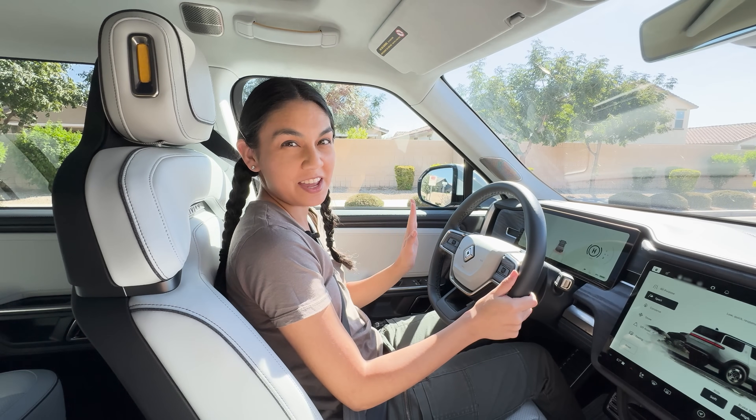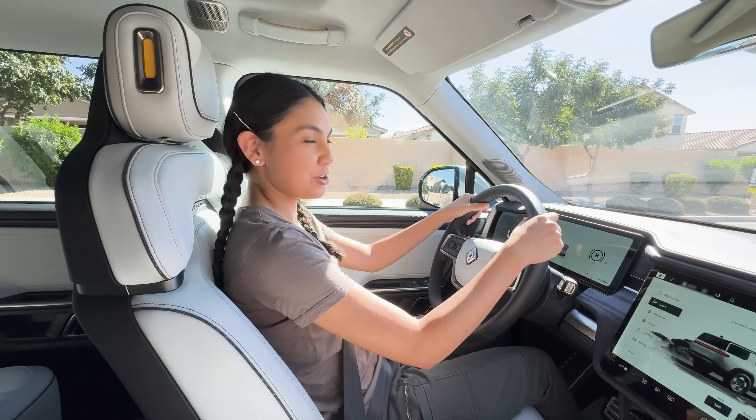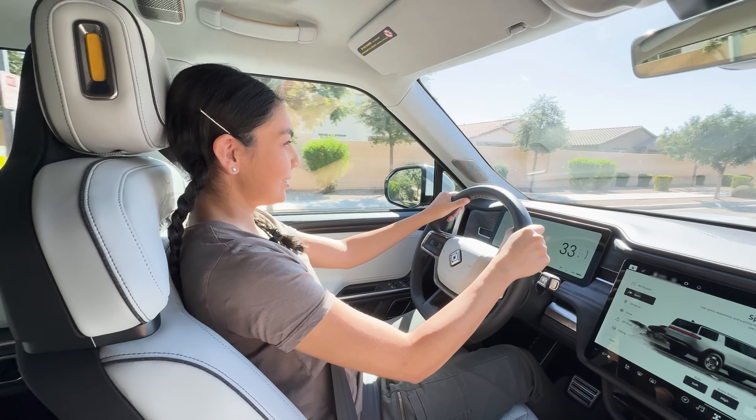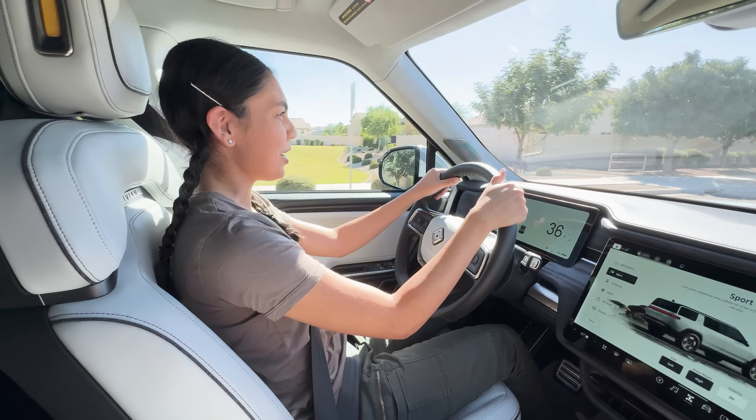We're driving a very heavy SUV, but with these powerful motors we should accelerate in a blast. Let's try a sprint. Oh, my God — whew! That is quick. But it was so weird — the front of the car kind of went up.